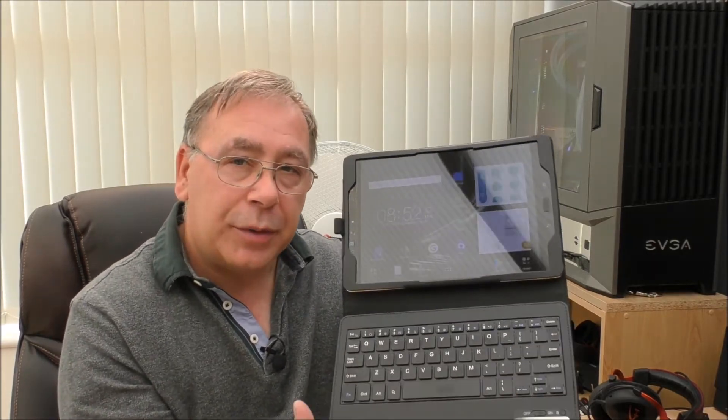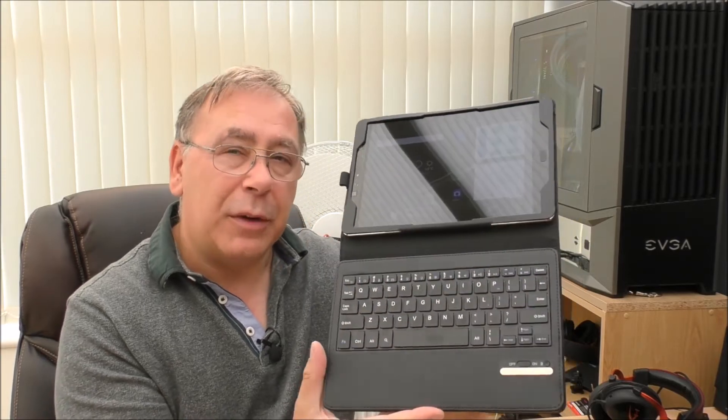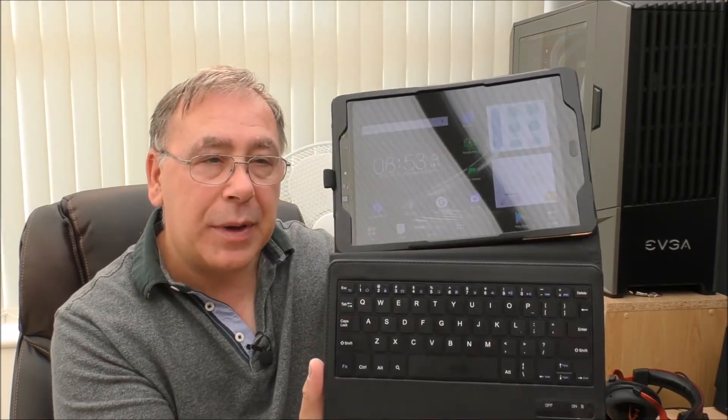It's really good — I'm really impressed, very fast. It came with a load of apps and as you can see I've added some myself. I've always been a Windows person, but this is Android and my phone's Android anyway, so I do know a bit about Android.